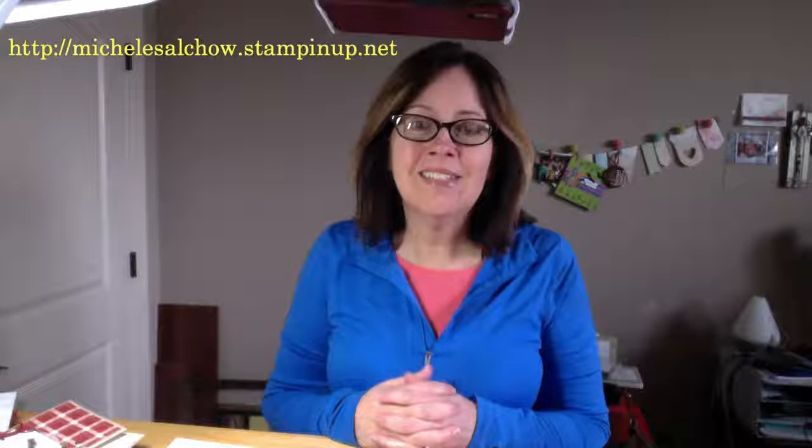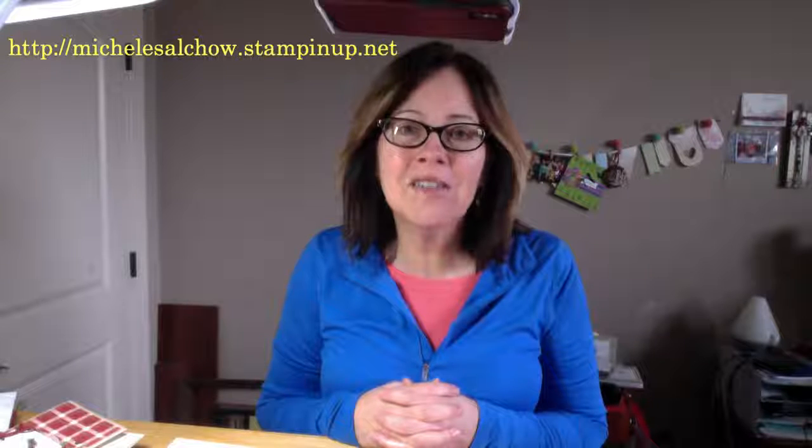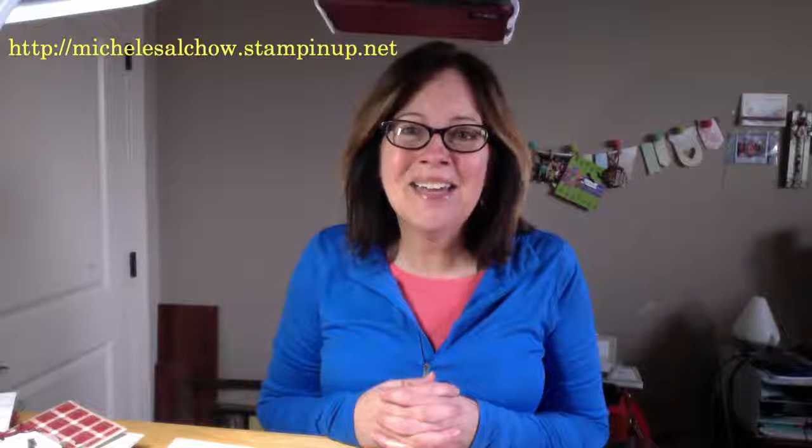Hey everybody, happy Saturday before Christmas. I hope that your day is relaxed and you're enjoying this time with your family, counting your blessings over the last year. I am trying to do that, but I admit it's a little hairy.